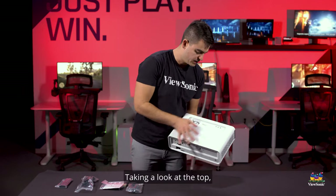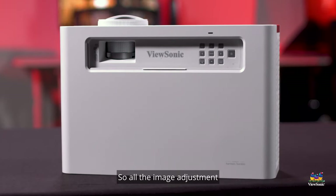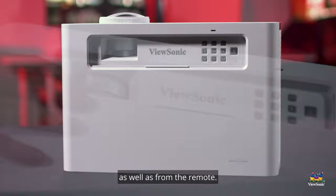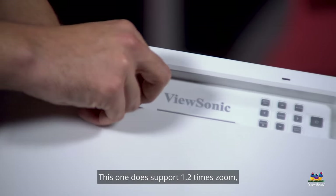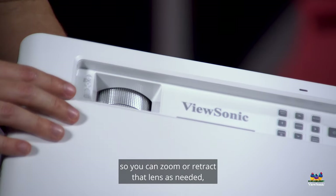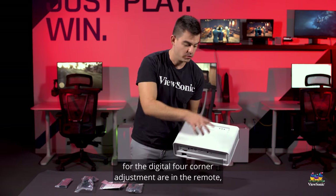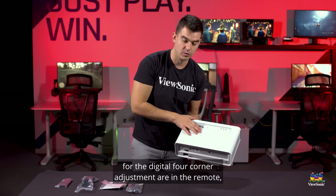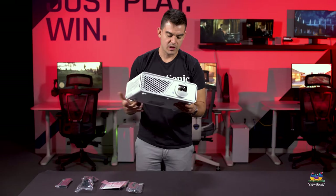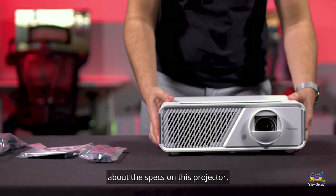Taking a look at the top, all the controls that you need are here, so all the image adjustment can be done from the top of the projector as well as from the remote. This one does support 1.2x zoom, so you can zoom or retract that lens as needed. All the adjustments for the digital four-corner adjustment are on the remote and on the top panel as well.